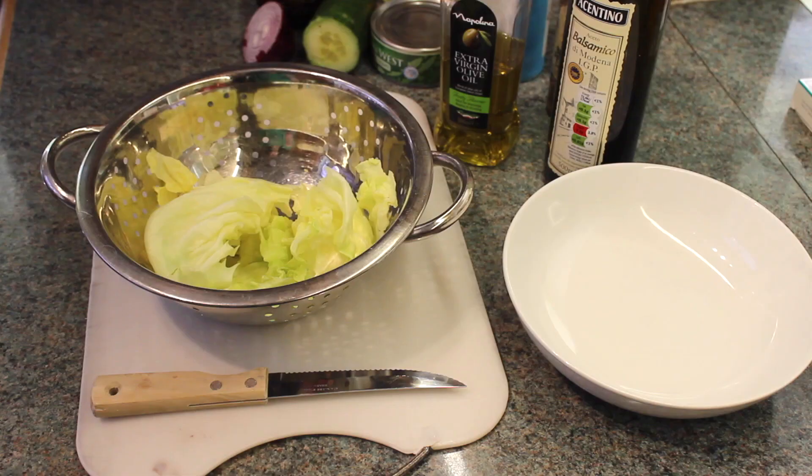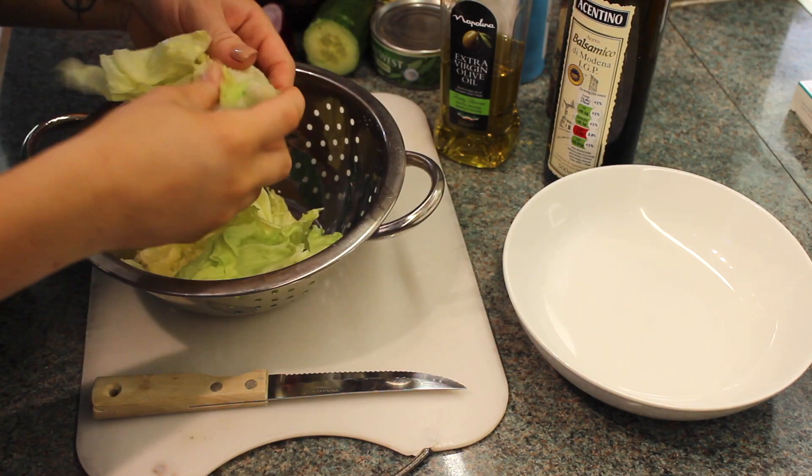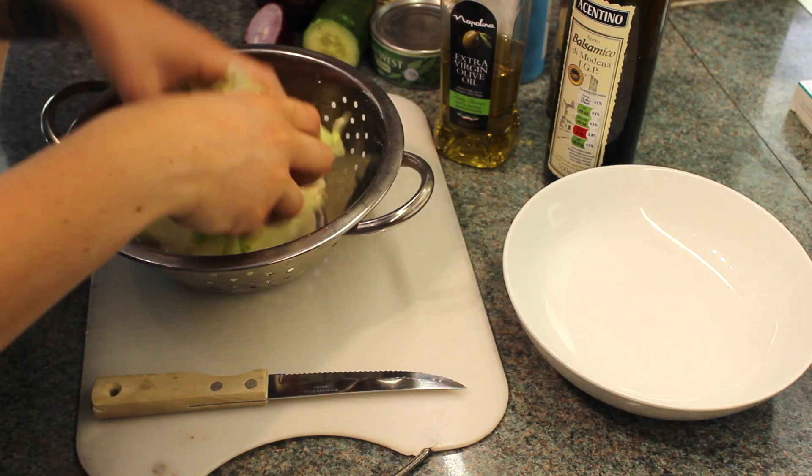Hi guys, this is my tuna and avocado salad. This is one of my favourite go-to lunch dishes and favourite salads.